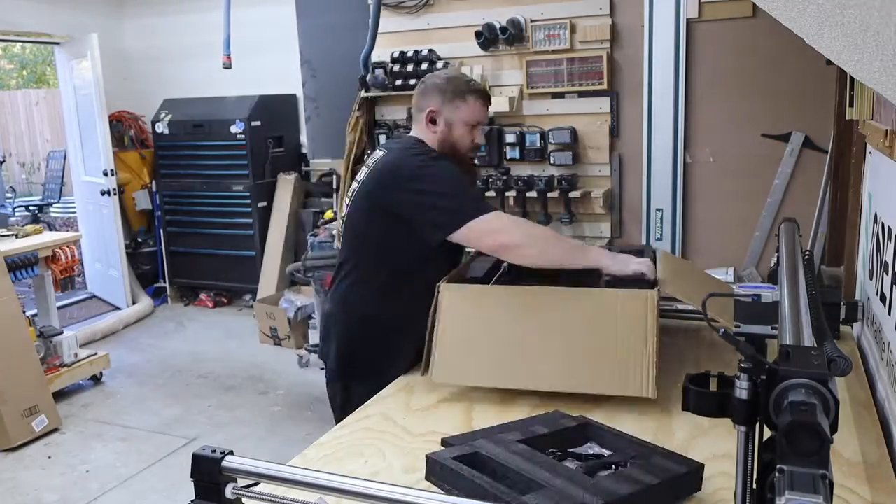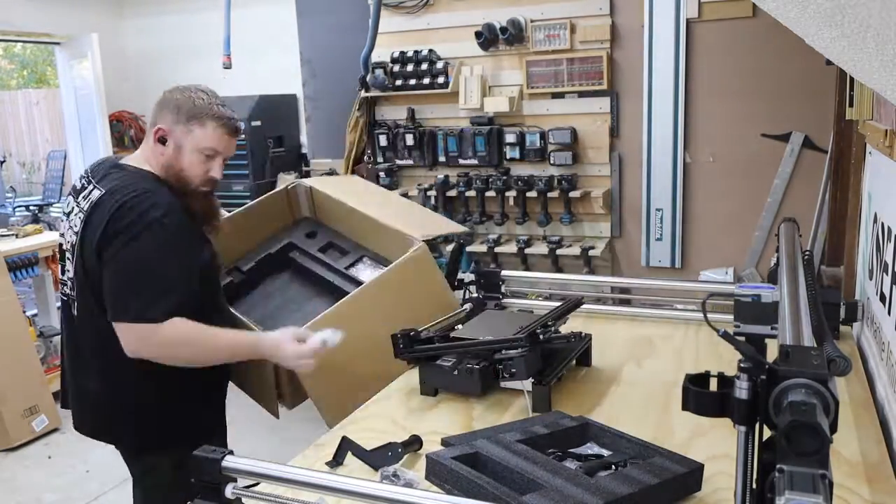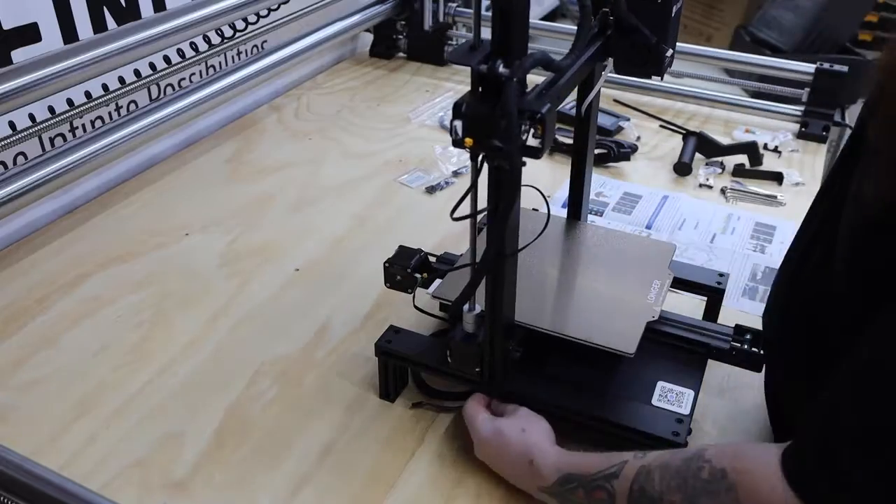Assembly is about as easy as it gets. It comes with all the necessary tools and the instructions are pretty good. You can expect to spend about 10 to 20 minutes on this.